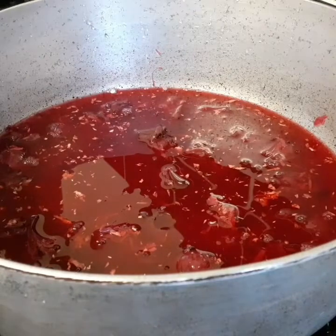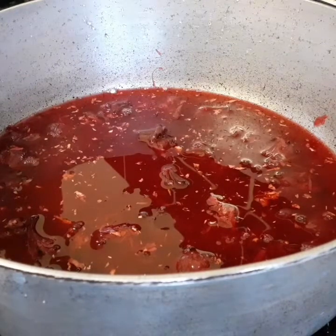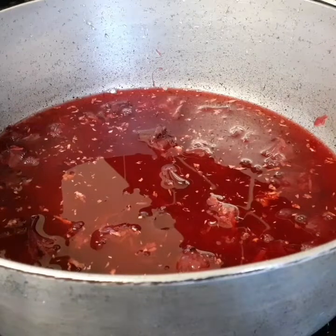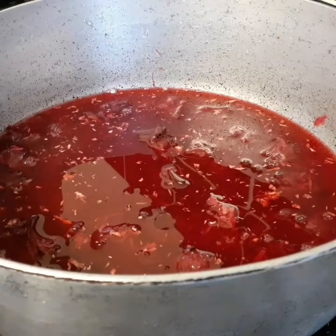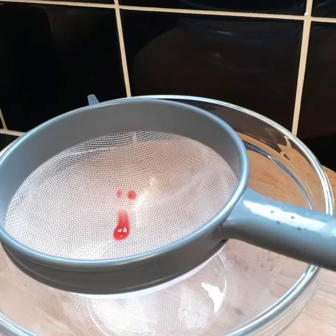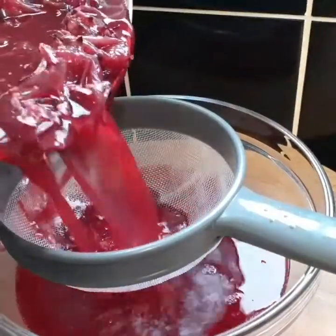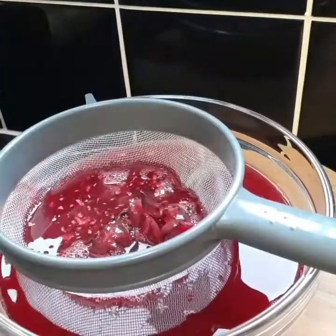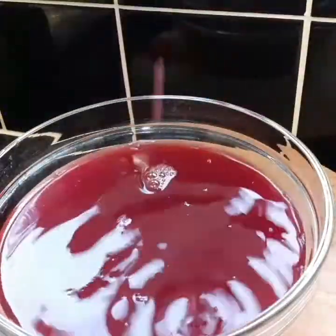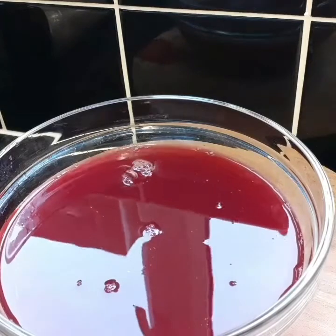After my sorrel has drawn and cooled, look at the color - wow! And the aroma, you can smell the ginger and the cinnamon. I'm gonna go ahead and strain it and then sweeten it. I've got my strainer and glass bowl and I'm gonna strain from the pot - look at that rich color!